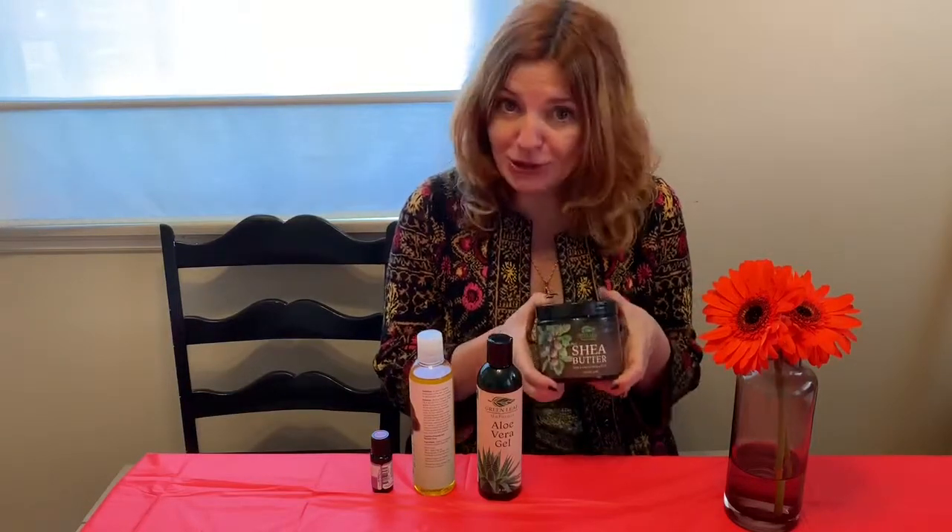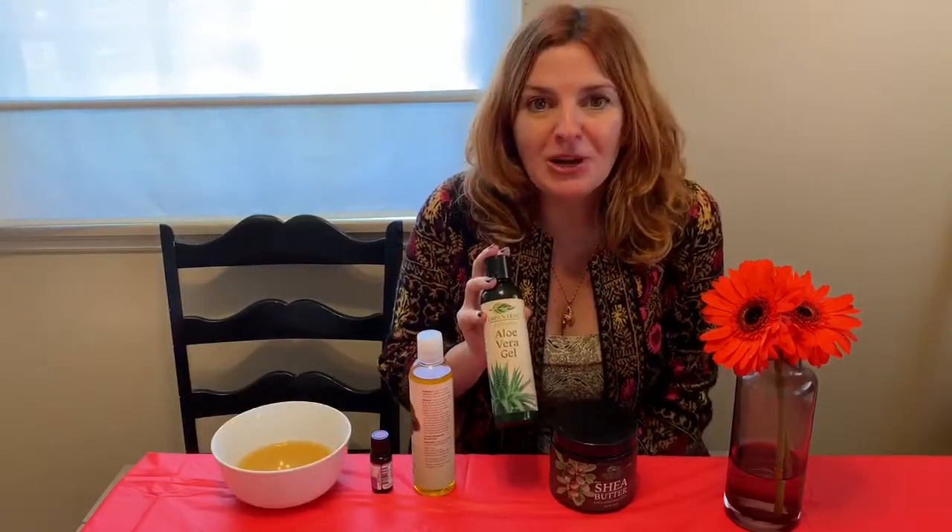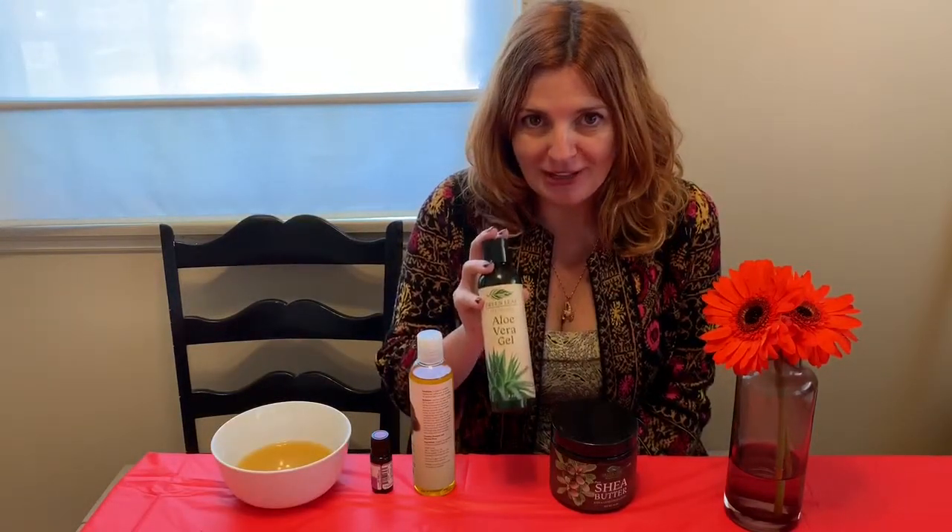We start with a half cup of the Greenleaf Naturals Shea Butter — amazing for moisturizing. Just want to melt that in a double boiler until it's nice and liquidy. Then we add a quarter cup of the Greenleaf Naturals Aloe Vera Gel, which can also be used as an aftershave.